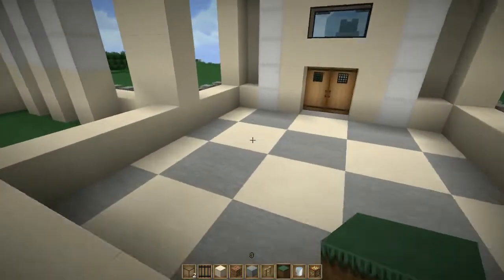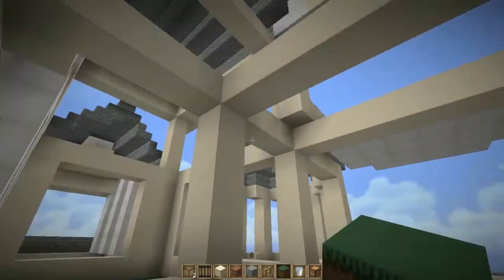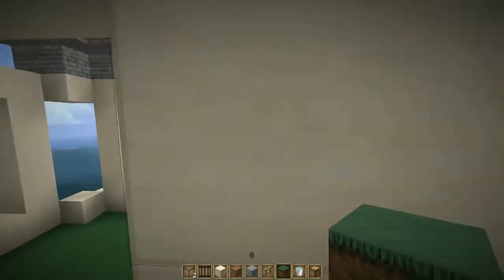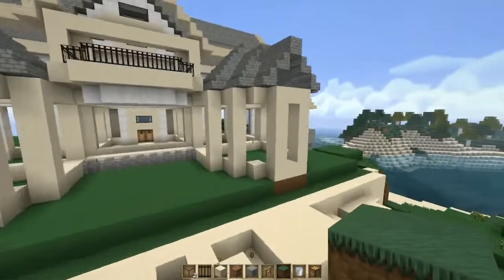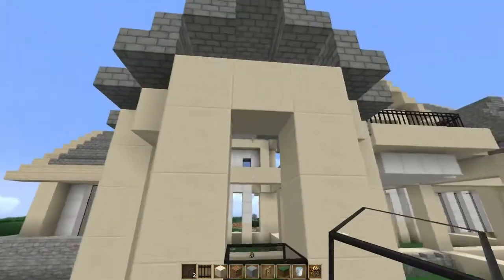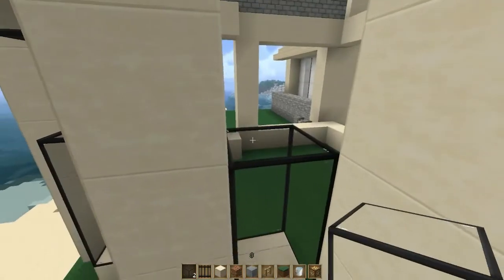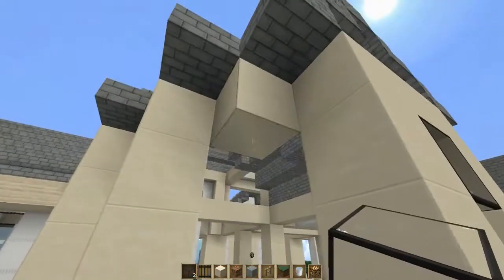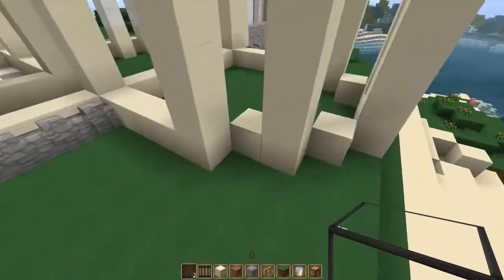We still need to add a floor and a couple of other things. For now, I want to work on the outside of the house — these two little sections we have going here. We're gonna grab our glass and place it where we have our holes, but we're gonna leave one open every time. One open here, one open here, one open here — and we won't work on that side just yet.